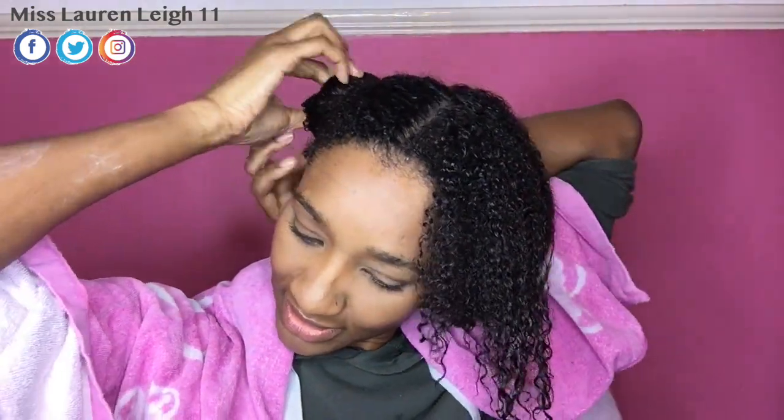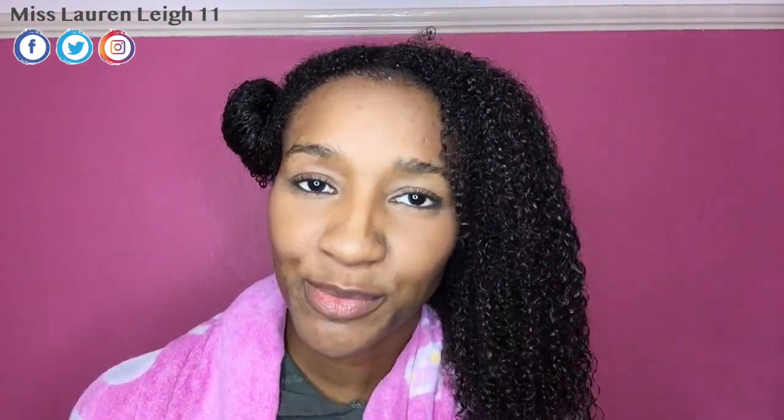If you've seen my previous videos where I've applied clay masks, I'm just going to do the exact same thing. I'm going to apply the clay mask and leave it on my hair for about 30 minutes to an hour — in fact I'm going to leave it on for about an hour. Then I will show you the final and complete result.